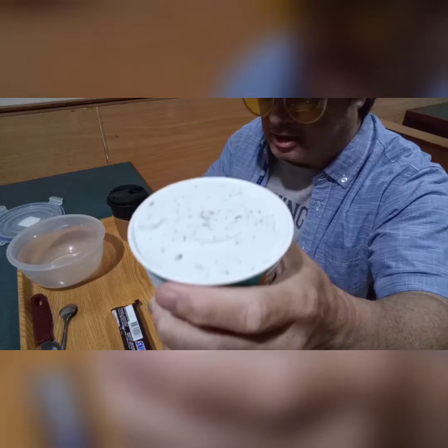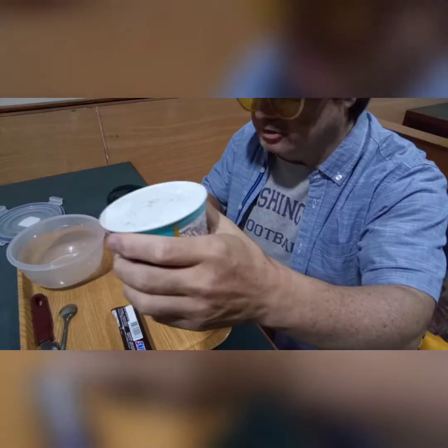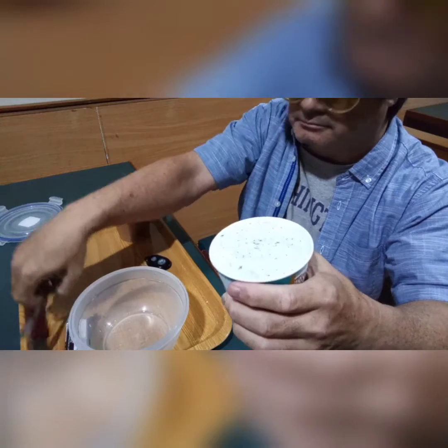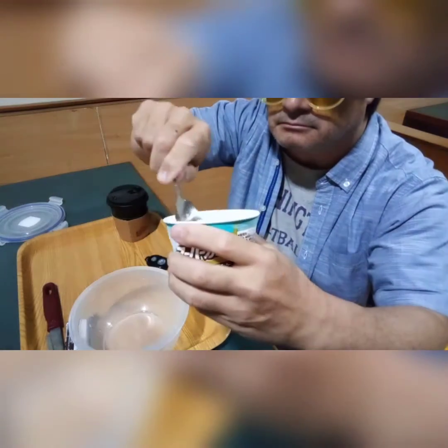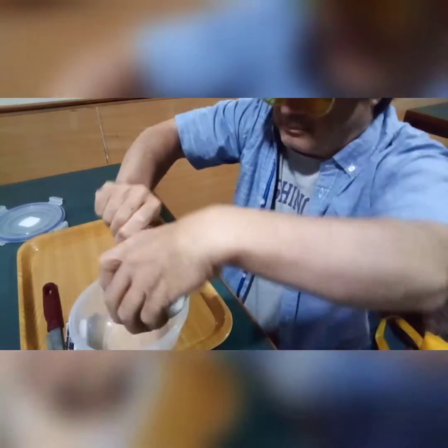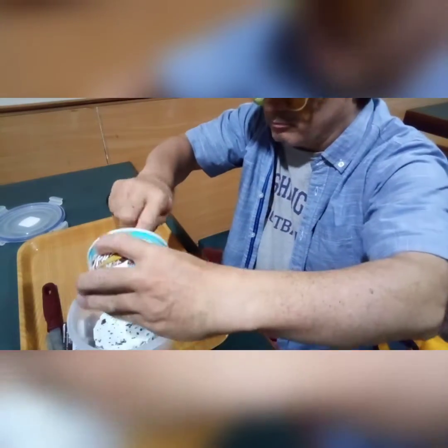We are going to stir it into this little plastic bowl here, just kind of scoop it in like this and let it dump right in there.